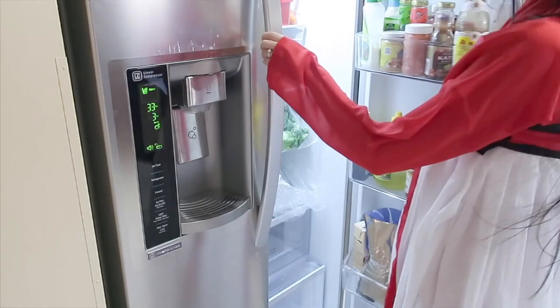Hi everyone, welcome back to my channel. In today's video, I'm going to show you how to make your own hot pot. And you can save a lot of money by making your own hot pot.